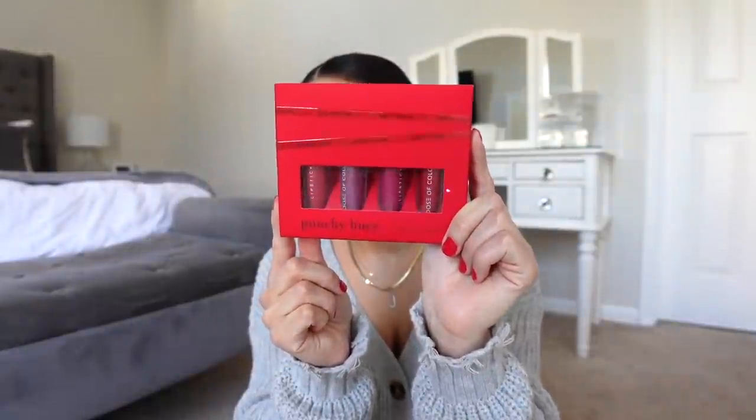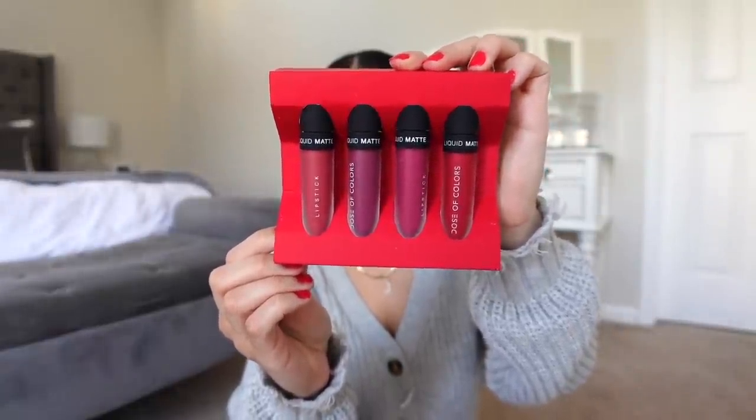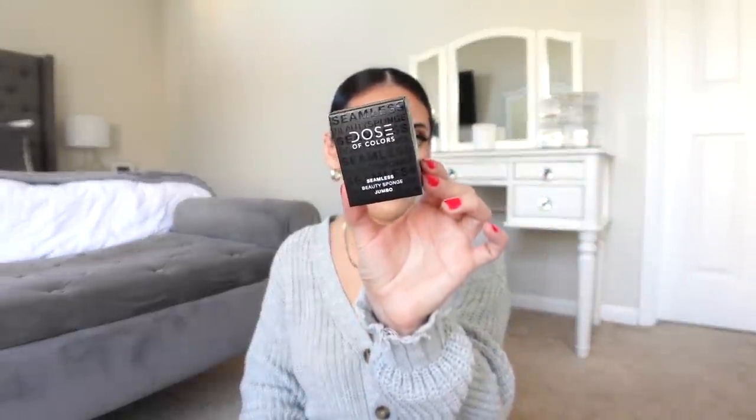I also got a couple of things from Dose of Colors during Black Friday — I feel like the Black Friday deals were really, really good. They had this really pretty little holiday set with reds and vampy shades. It's marketed as a holiday lip set but the colors would also be so pretty for date night, New Year's, or Valentine's Day. Dose of Colors has some of the best matte liquid lipsticks that are not drying. I also got a backup of the Meet Your Hue foundation in shade 115 light medium — one of my favorite foundations ever, super long wearing with great coverage. And another Meet Your Hue concealer. There was also a free gift with purchase — one of these seamless beauty sponges, which is actually really, really good.